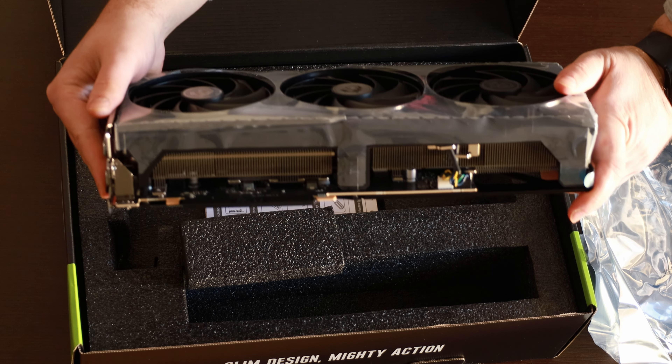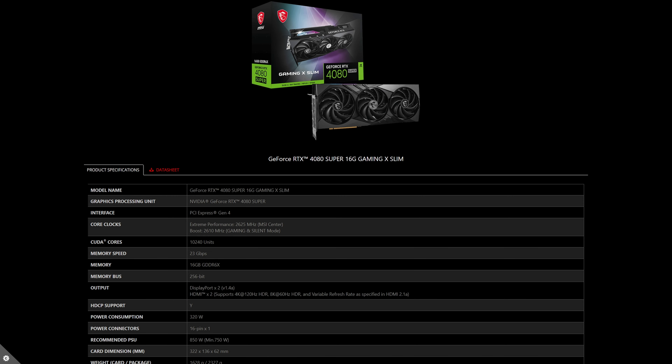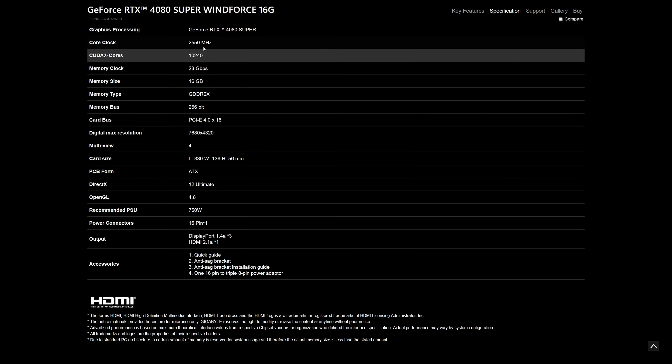In this video, I will be checking the MSI 4080 Super Gaming X Slim version. I will start with the unboxing and show you what we have in the box, then move to the performance of the card, compare to the budget offering from Gigabyte, the WinForce model that I checked previously.